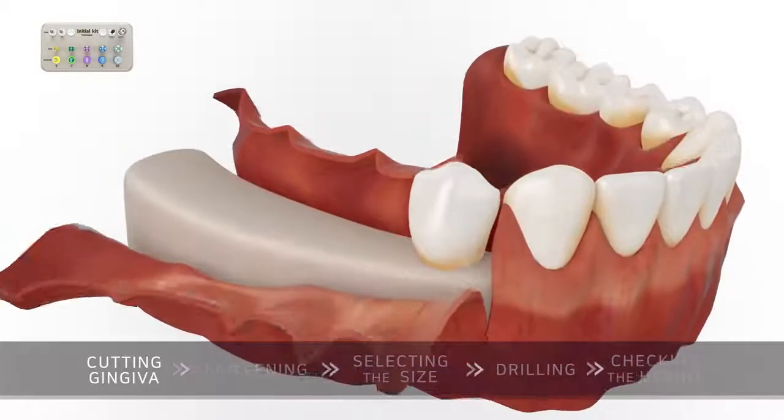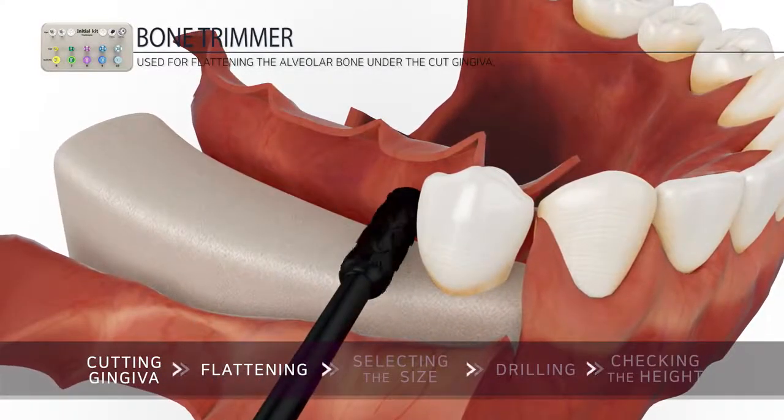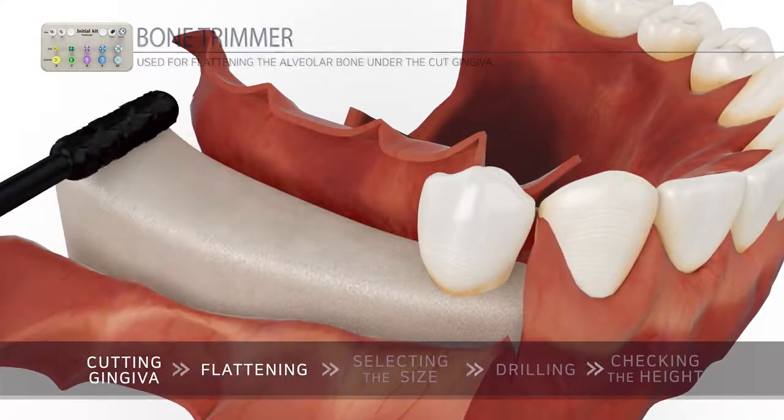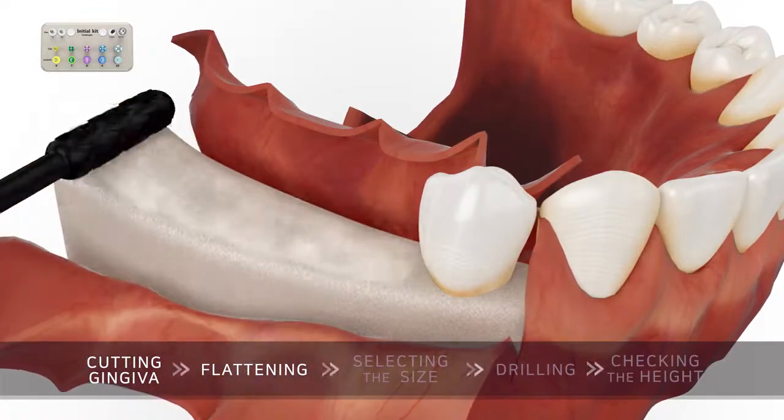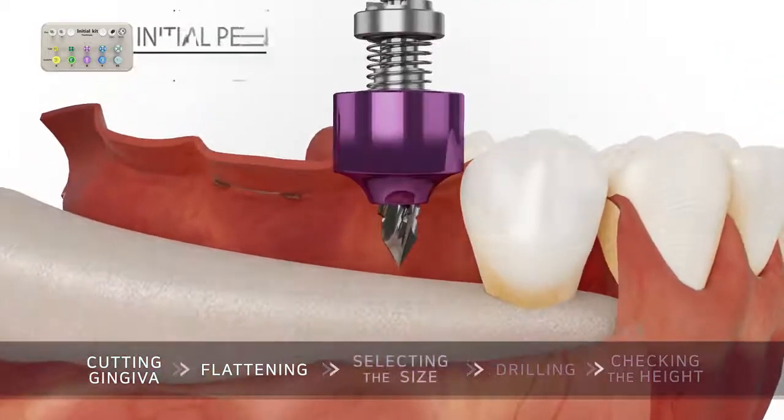First, expose the gingiva on the area of implants to be placed and flatten the alveolar bone with the bone trimmer. Then select the appropriate cup size while adjusting the space where the implant is to be placed.